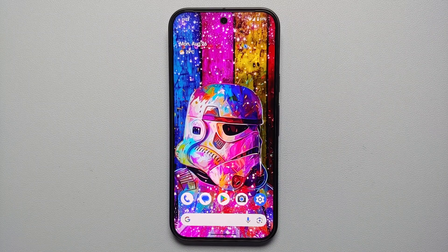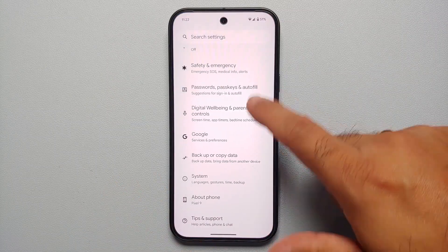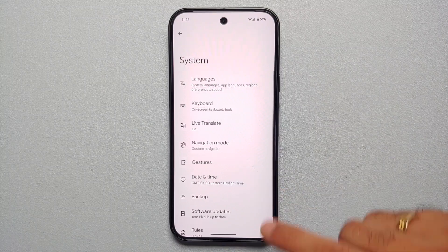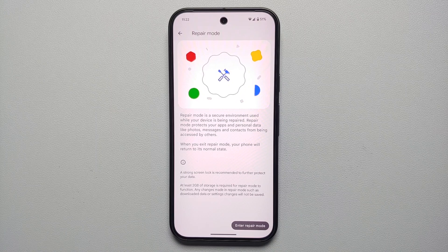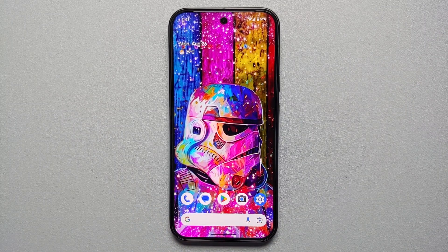Our third hidden tip for the Pixel 9 series: if you ever need to send your Pixel in for repair, you don't have to factory reset it because there's a feature called Repair Mode. Go into Settings, then System, scroll down, and you'll find Repair Mode. It's a secure environment where the repair person has no access to your contacts, messages, photos, or anything else.